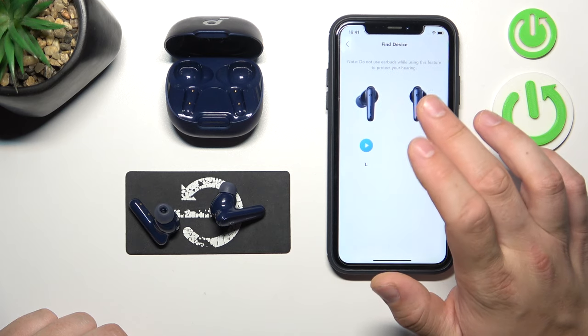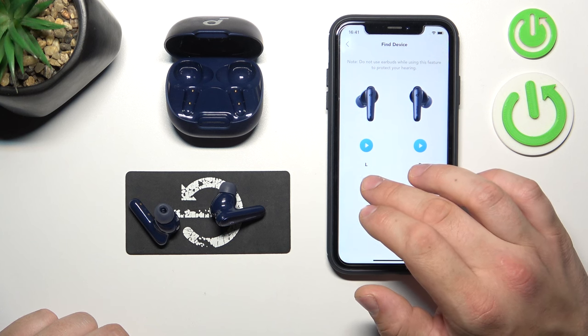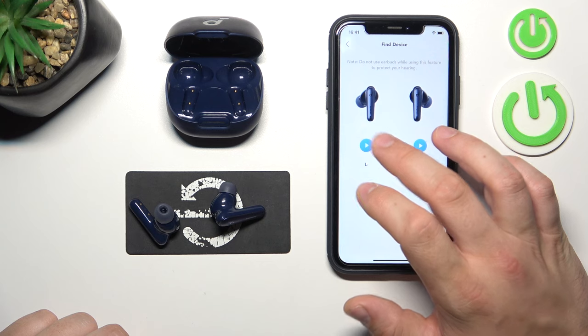Now ensure that you are not wearing your earbuds currently, because this function may hurt your hearing. Press the speaker button to play a very loud sound that will help you locate your earbuds.